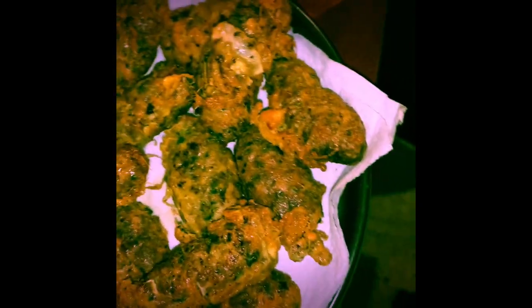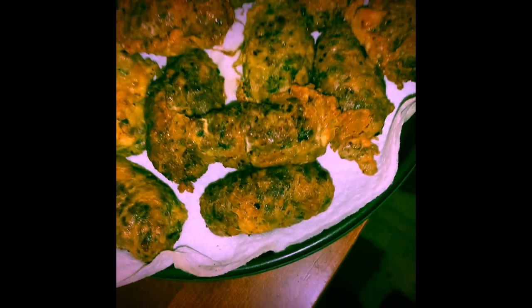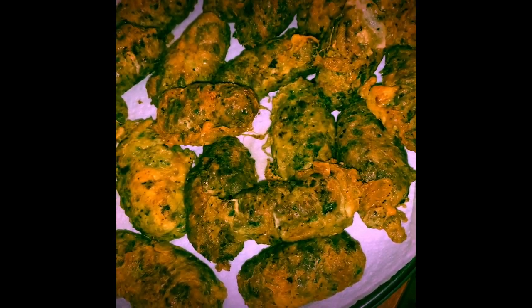And those are my kebab. They look delicious — just about to serve them. I love them. They taste good!